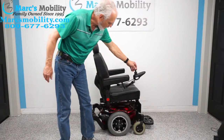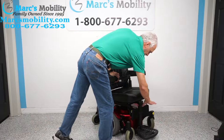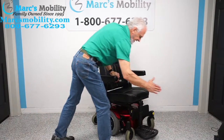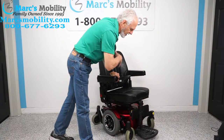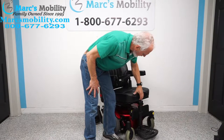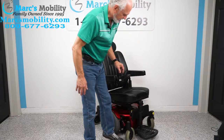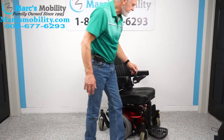It's really fast and very compact. One thing we can do if needed: the foot plate can be moved forward — all the way up to here. Right now it's set up as close to the chair as possible, so if you're in a house you have the best turning radius. This whole front end can be moved forward two or three inches.